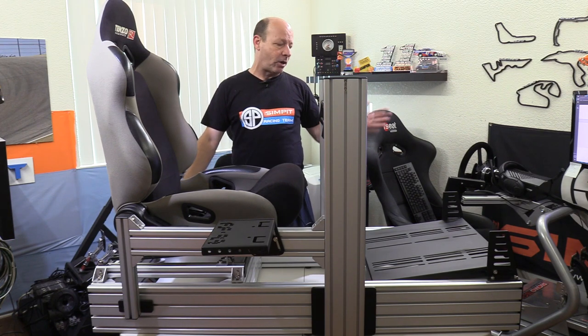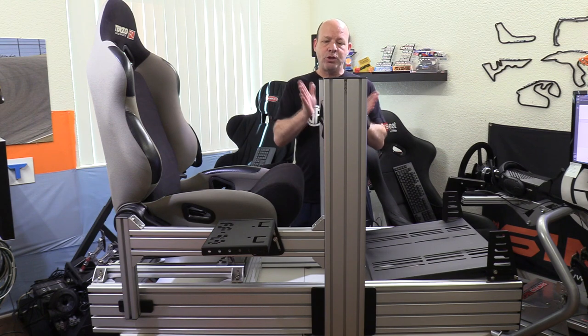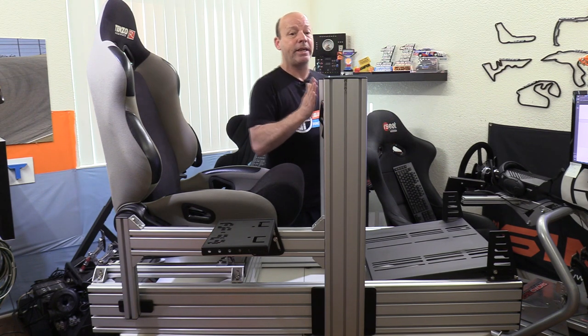Normally at this step you would add the seat, however I was building the rig up on the table and was concerned about weight. With the seat in place, you'll be a better judge of where to install the wheel deck — which is the next step. To make sure things were close, I got an idea of where I'd want it to be, and you do need the two uprights to be nearly identical for the wheel deck to go between them nicely.